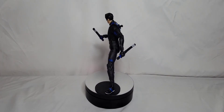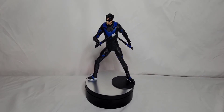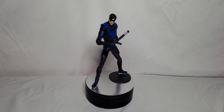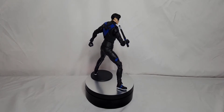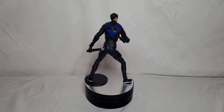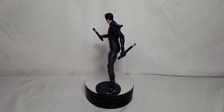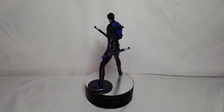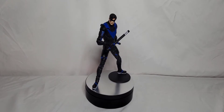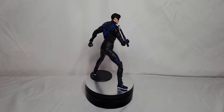If you want to pose him up with his escrima sticks stashed back there, I'd be careful. On mine it's just a slight bump and I thought I lost one earlier — he fell off my desk and when he hit the ground they kind of spit out everywhere. With all that said, let's get him off of the rotating turntable and see how tall he scales up to Batman figures and obviously the Red Hood.